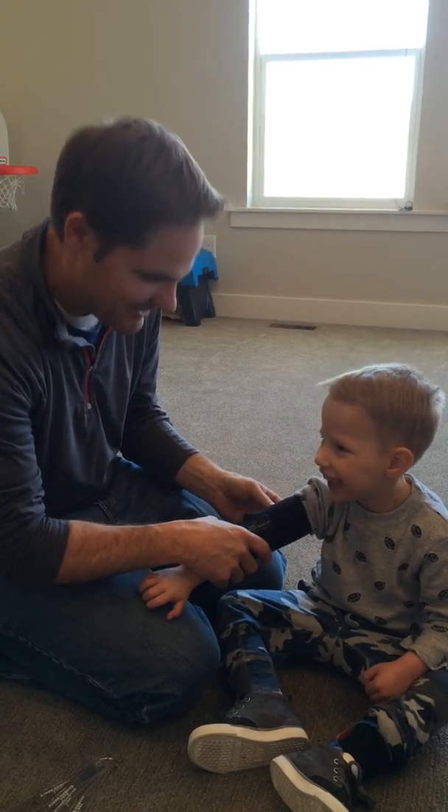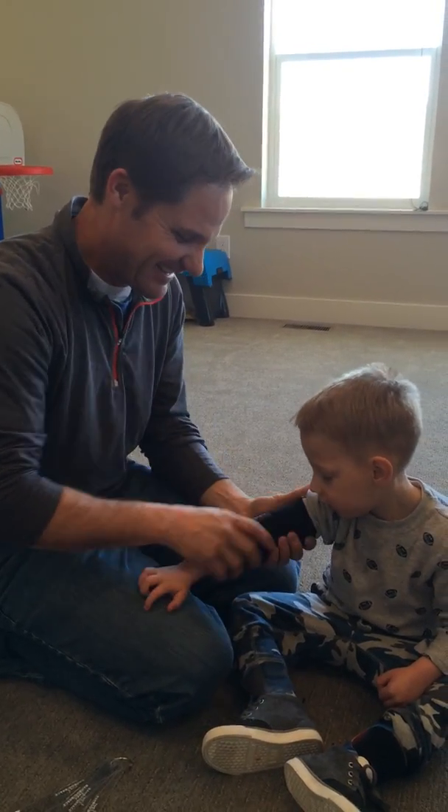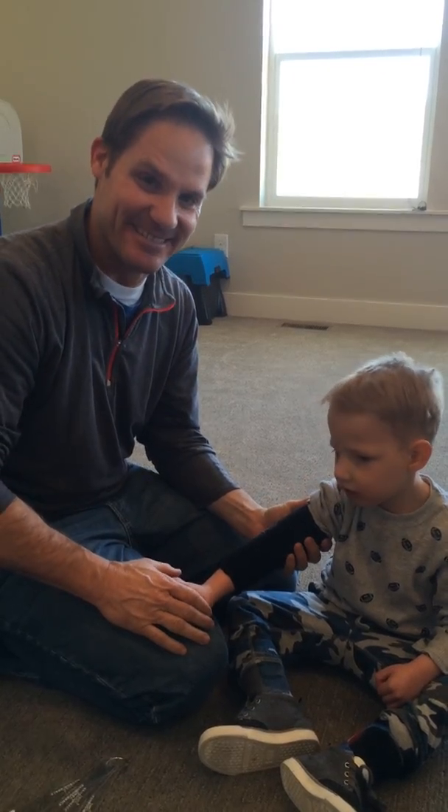How's it feel Bronson? Great. That's perfect. Nice job. And we're ready to go. Perfect.